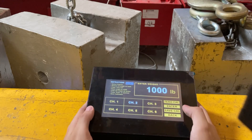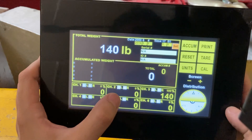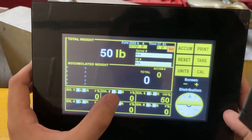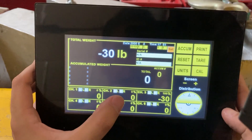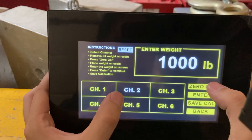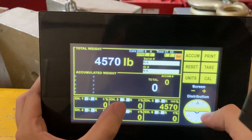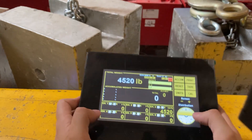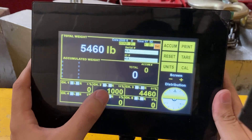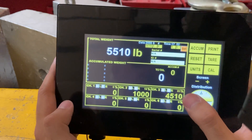Remove the weight from pad number two. If you see a negative or positive reading on pad two with no weight on it after pressing zero Cal, you may need to go back and press zero Cal again — you don't need to recalibrate, just re-zero. Right now I have zero. Adding the thousand-pound block back shows channel two reads 1,000 pounds — that's correct.